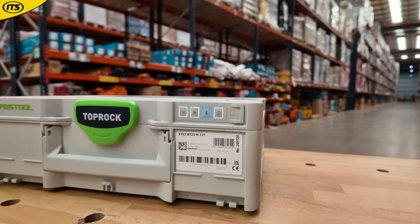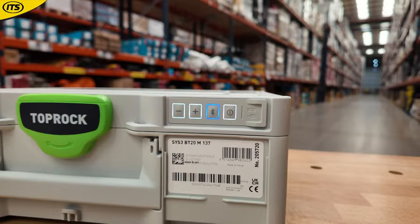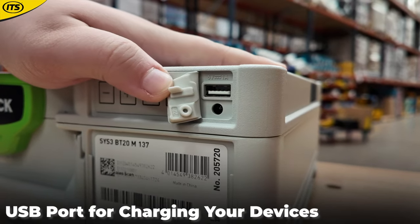It's also worth noting that you get a nice USB port here as well, if you're in a bit of a pickle and need to charge your phone or anything like that.